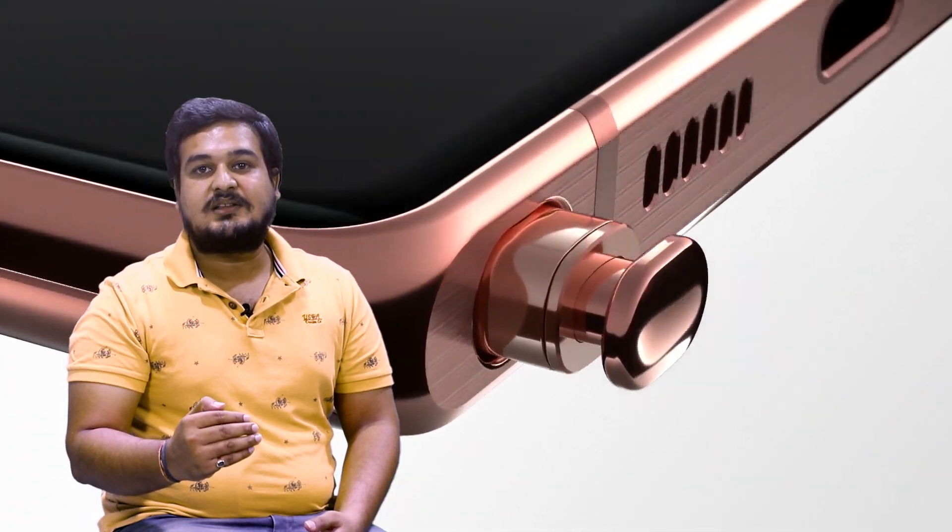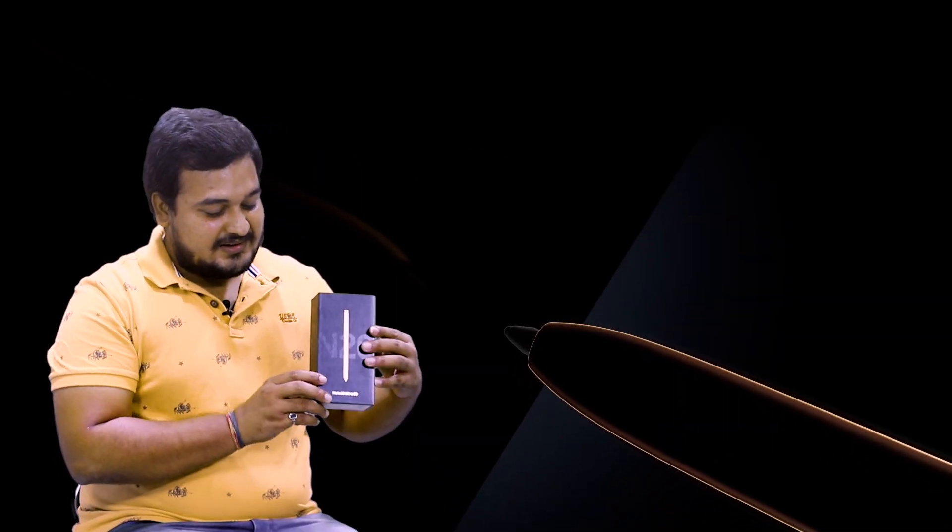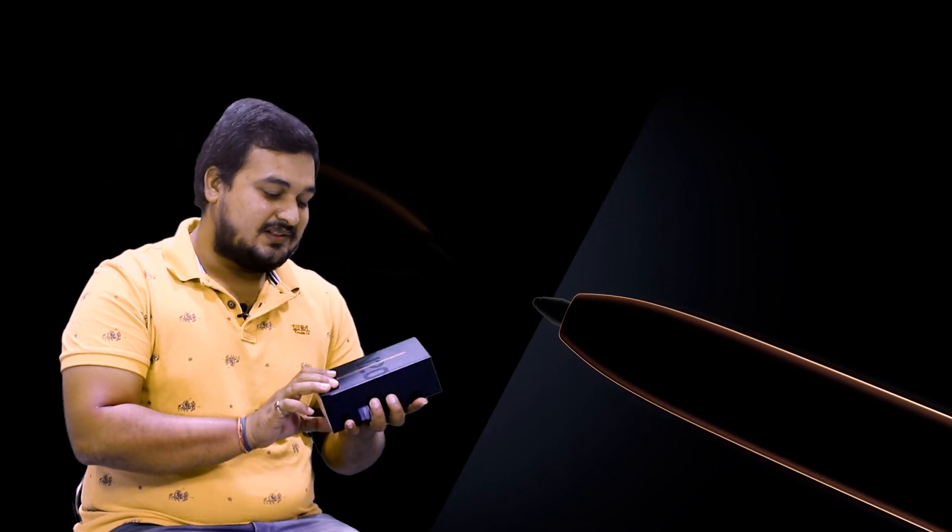With 5G, it is the future-ready phone. So can we see this power phone? Yes, why not! Let's see what we have in this box. As you can see, it has a very attractive box.